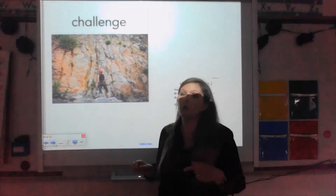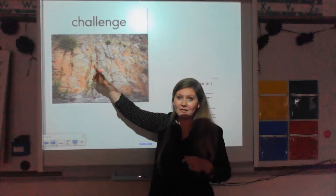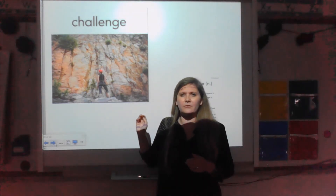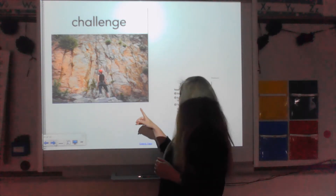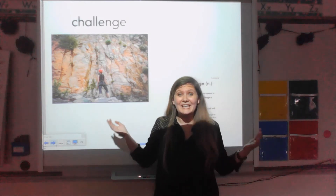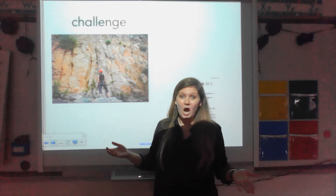This word is challenge. Look at this rock climber looking at this huge cliff — I think she's going to climb that, but it's going to be a challenge. A challenge is something that is hard to do. Maybe last year you had a challenge in kindergarten. Maybe you had a challenge this summer, learning to swim or learning to ride your bike — something that was hard, but you did it.